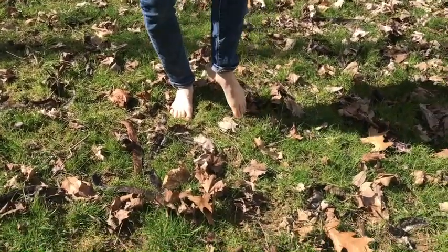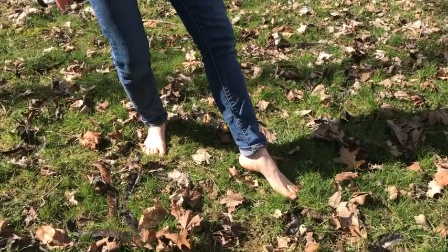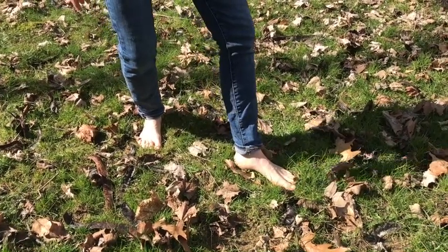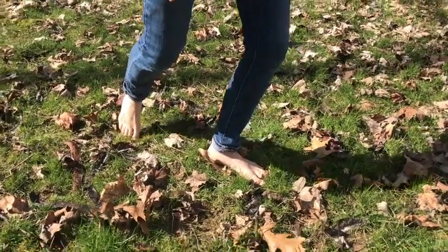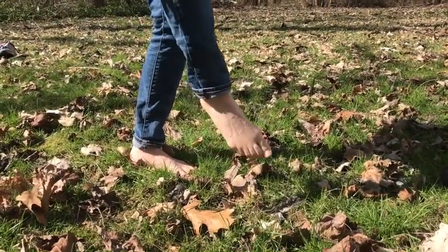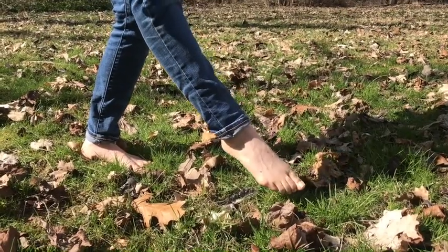Try that again. So again, knees are bent, toes touch the ground first, then to the outside of the foot, and then down to the heel, and then you can put all your weight on it. If you're doing foxwalking correctly, you should be able to stop your fox walk at any point in time.